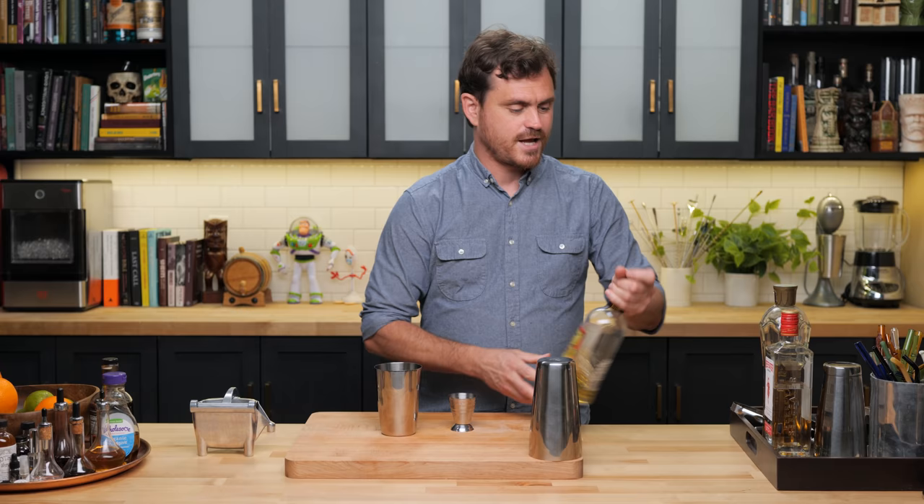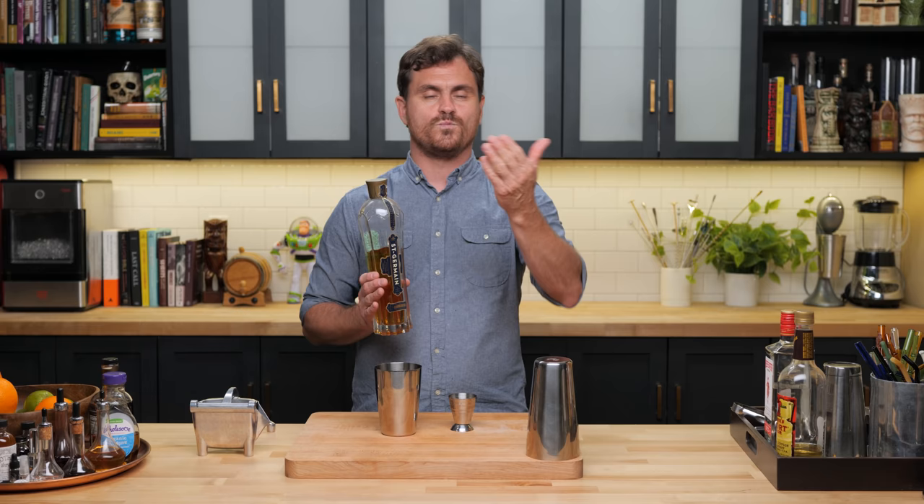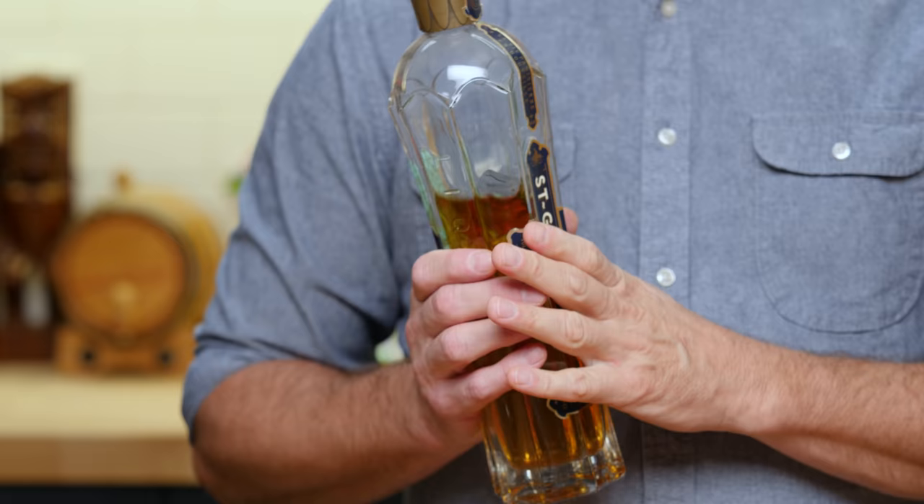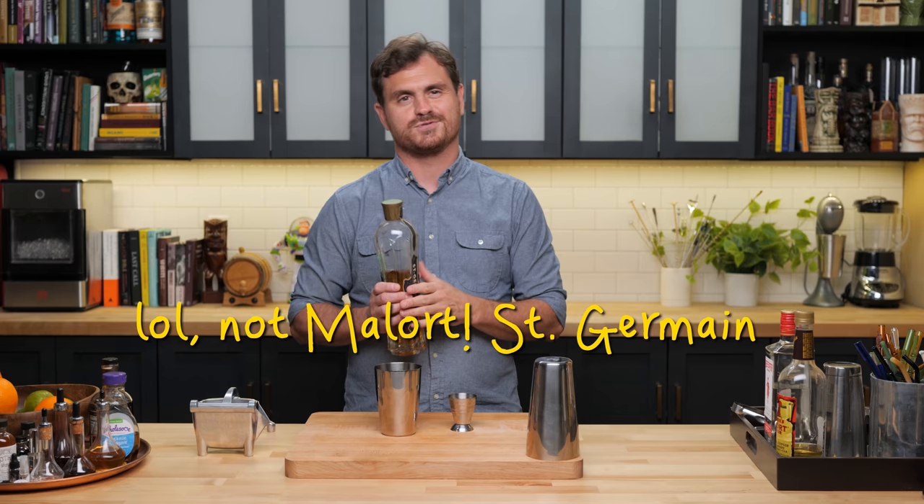There's another thing about this cocktail: it contains St. Germain, which is elderflower liqueur. When I was coming up as a bartender, everybody would call this bartender's ketchup. One guess as to why — you can use it on anything and it'll make it delicious. If you had a problematic cocktail that just wasn't balanced, add a half ounce or three quarter ounce and it will fix up your cocktail right quick.